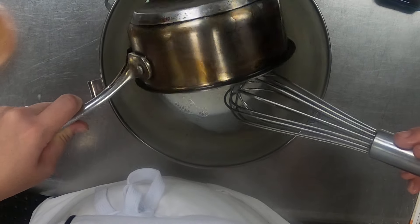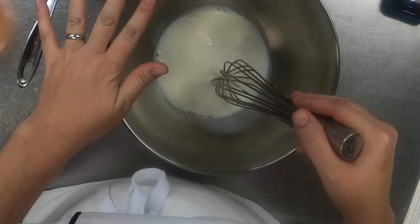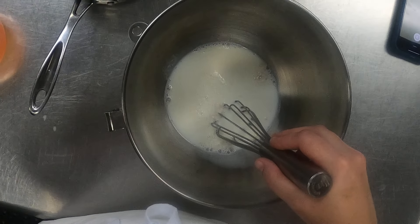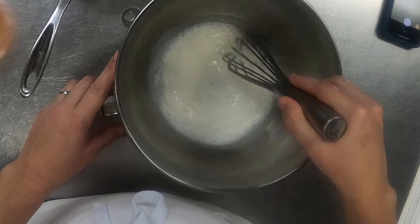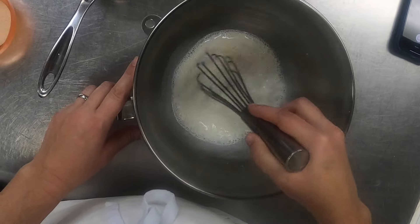A few things to keep in mind when we're getting our yeast ready: we don't want the milk to be so hot that it ends up killing the yeast, so when it says warm milk, it means warm. And then we've got a little bit of sugar in there that the yeast is going to feed off of and make it react and be happy.